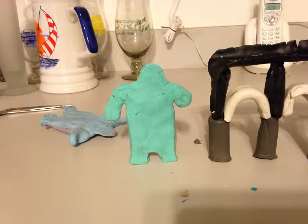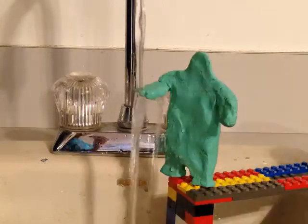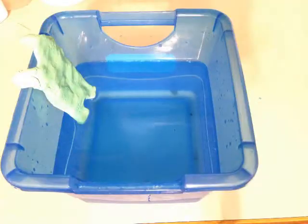Speaking of cities, the main point of the aqueduct was to transport water to those cities — for things such as the city fountain, for drinking, as well as the Roman baths. Basically, if it needed water, it usually came from aqueducts.